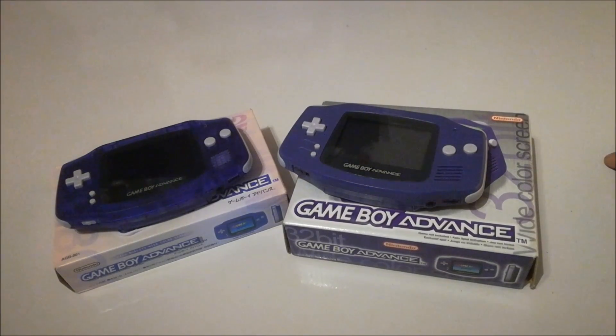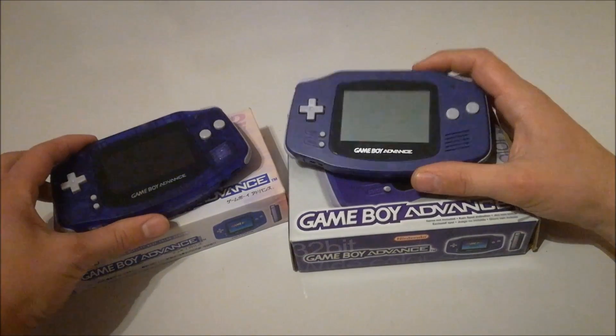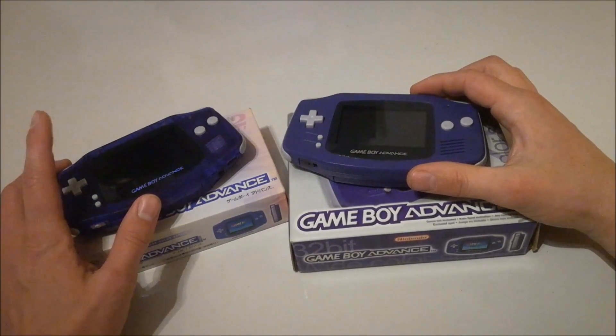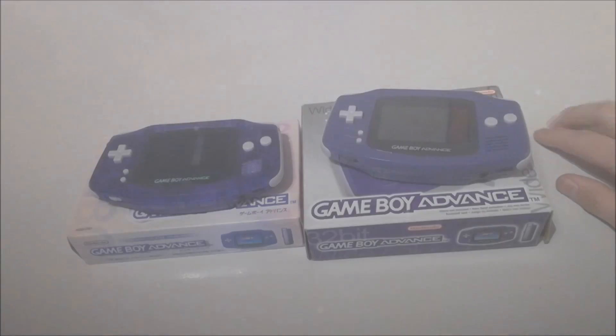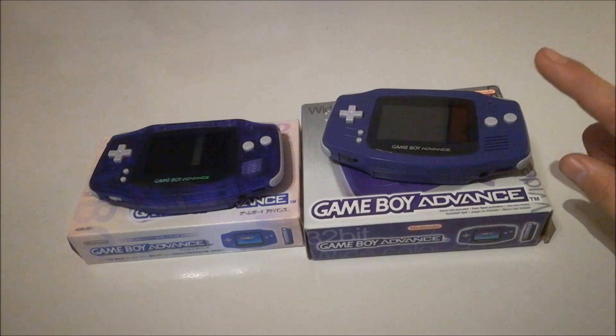Welcome fellow YouTubers to Wicked Gamer and Collector. We have a little compare video today — we're going to talk about the original GBA and the clone system they are selling from China. I'm not alone, I'm with my good friend Wildchild, so we have two systems here.